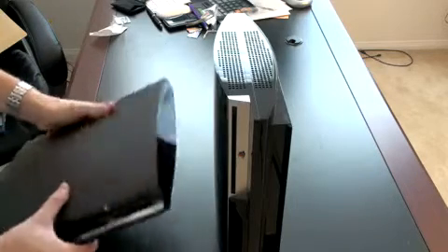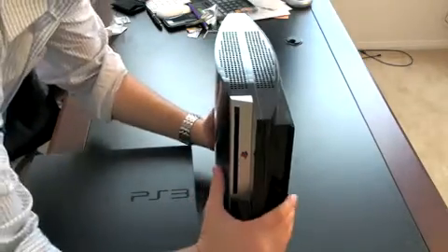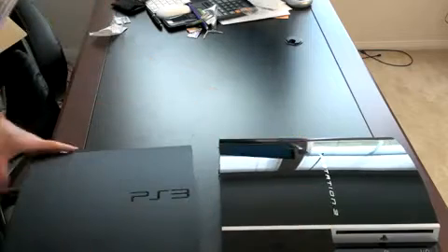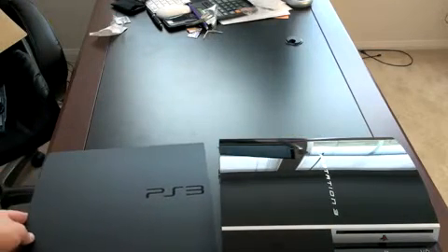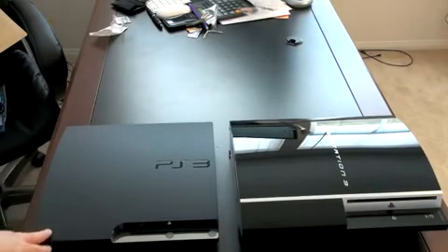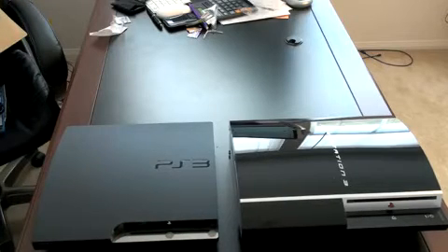Let's take a look at the design of the two and see really where some of the differences lie. We'll lay both of them flat again — the fatty version, which is much heavier by the way than the Slim. On the Slim, you've actually got physical buttons for eject and power on. On the older outgoing PS3 model, these are actually touch-sensitive buttons for eject and power on.